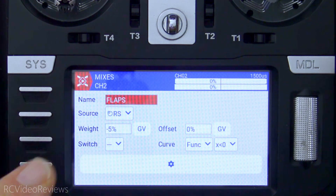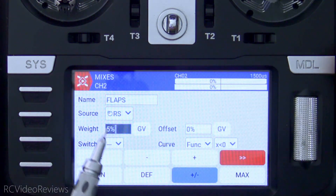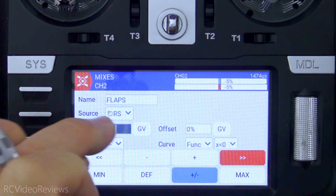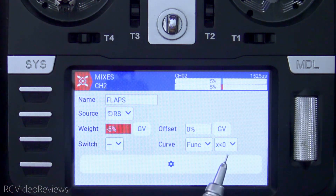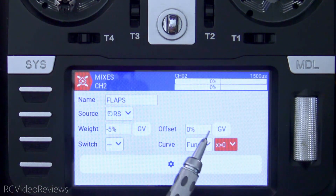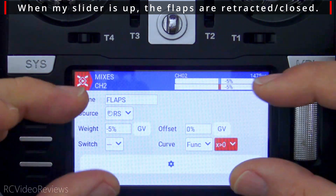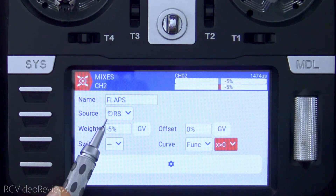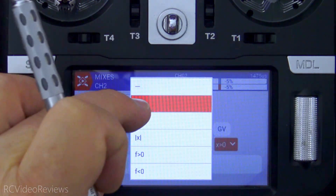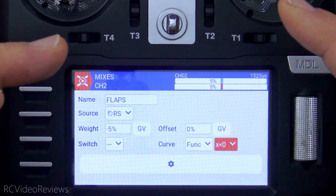If the slider is in the up position, you can see that goes back to zero. Now if it's not working the right direction for you, you can change either the weight or the function. In my case, if I wanted the elevator to go the wrong way I'd simply change the weight to a positive value, and then when I bring the flaps down the elevator will go the other direction. And if I wanted to provide movement in the other direction I could change 'x is less than zero' to 'x is greater than zero' — that'll apply when I move my slider to the up position and we should also see movement to the left. You just have to tinker with it to get it moving in the right direction. In my case I need a weight of negative five and a function of x is less than zero. Remember, x is less than zero applies to where your slider is, not the elevator. That's the basic function for the one-way mix.